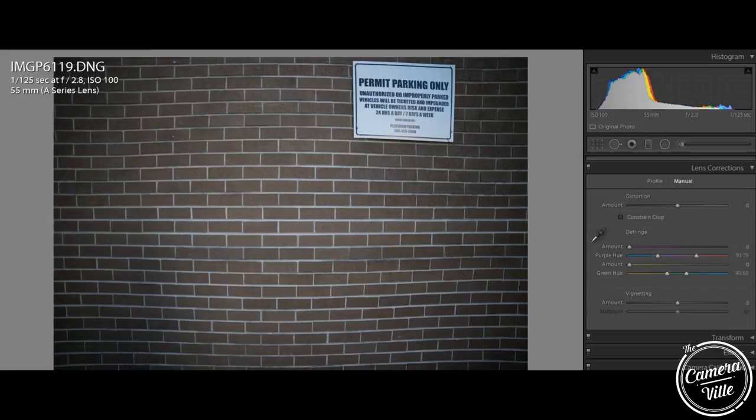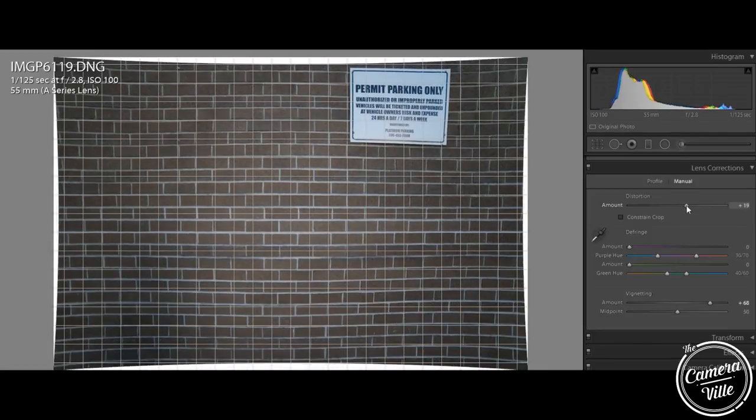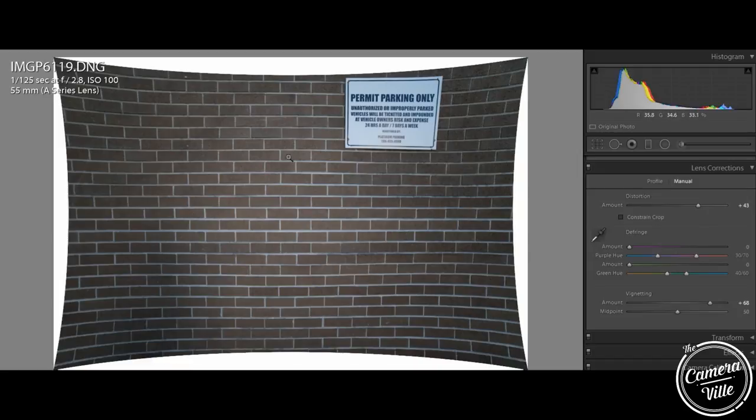Following up with the vignetting, I took this picture of a brick wall and as you can see, it does distort and has vignette. First, I'll fix the vignetting by changing the slider. For the distortion, this is not a perfect fix, but it's a starting point — then you take it to Photoshop and re-adjust from there. As you can see, it's helping me align it closely into the center, and from then on I'll take it to Photoshop for some manual fixing on the edges.